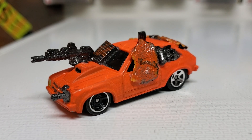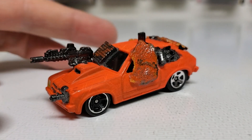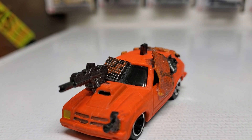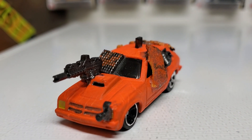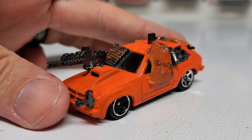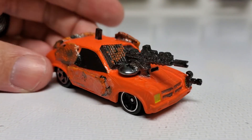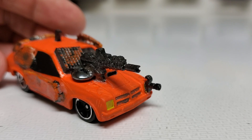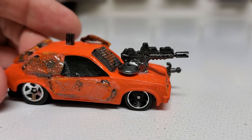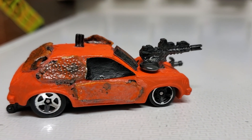This is a Chevy Chevette casting and I painted it that neon orange that I did on the Mustang a couple of videos back. I've had this car in a couple other videos as well, but I did add some guns to it — one on the light and one on the hood.